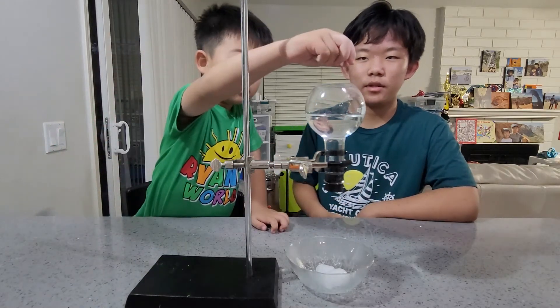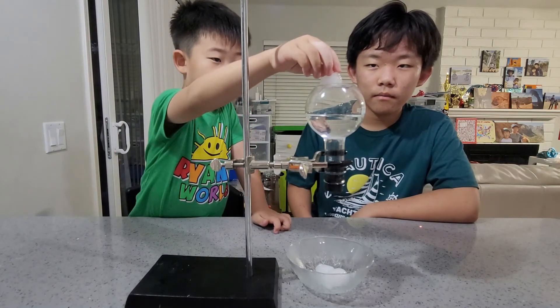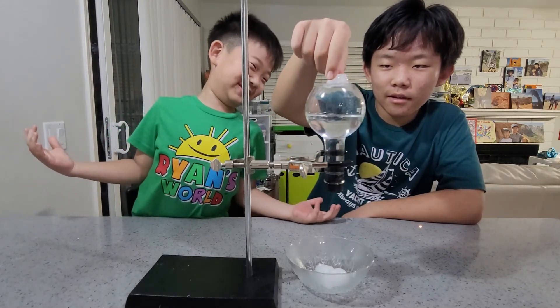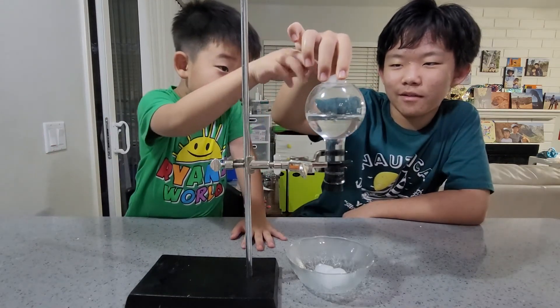Now be careful, this is very hot. As you can see, it's bursting with bubbles! And if we cool it — oh yeah, it's really bubbling. Very good.